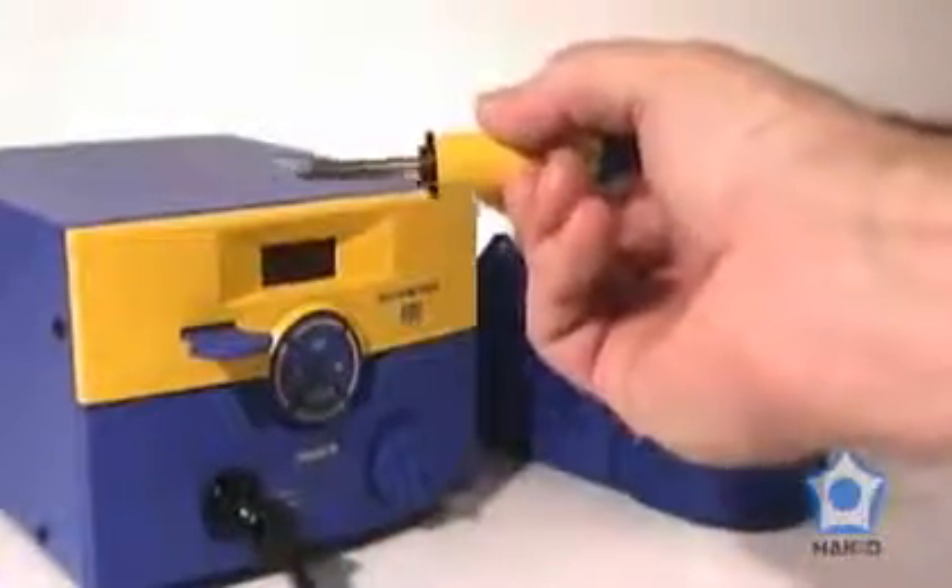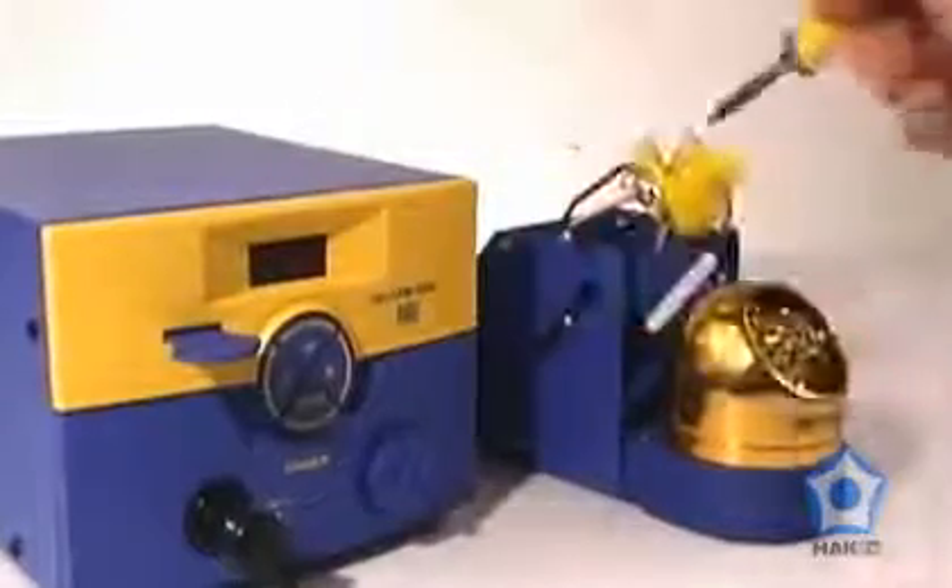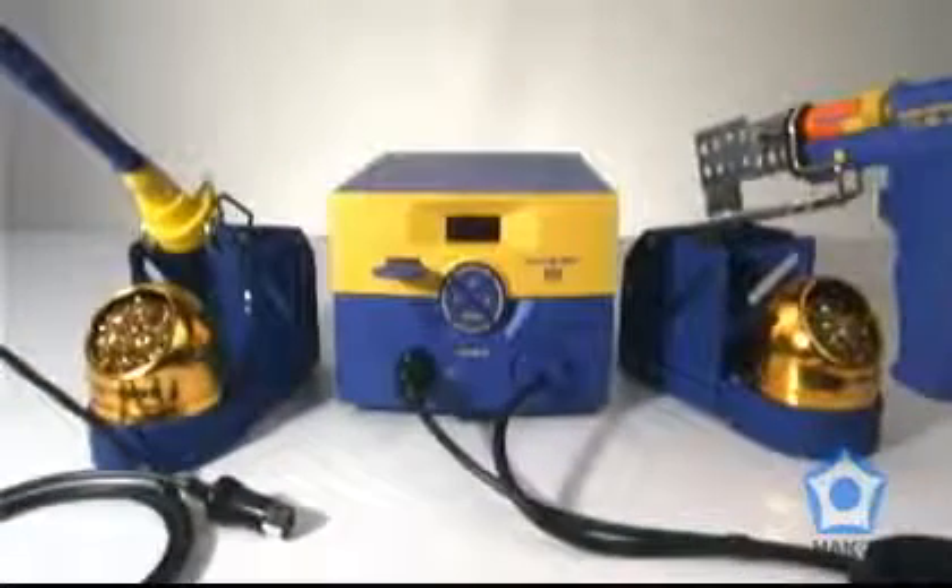And, as an added bonus, the HAKO FM204 can also be used for soldering with the HAKO FM2027 soldering handpiece — a desoldering and soldering station in one.